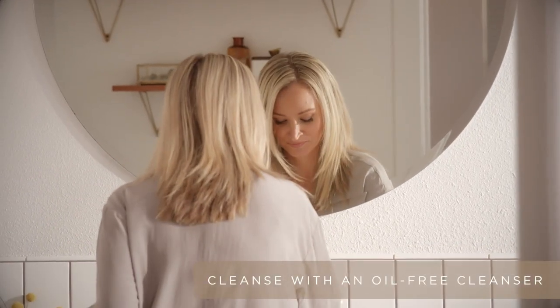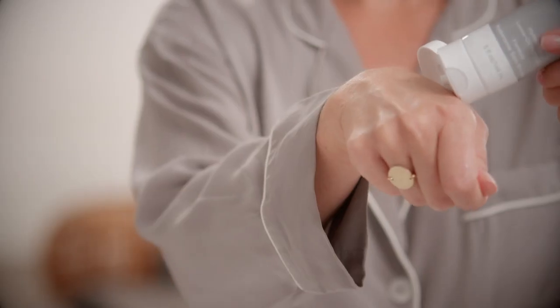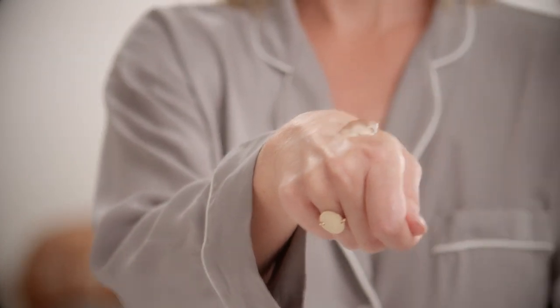Cleanse with an oil-free cleanser, removing any makeup, impurities, and oil. Then go ahead and apply your gel primer — you want a good mask-like layer. Apply it directly to the area that you're going to be lifting.